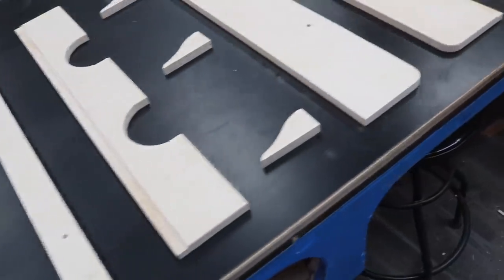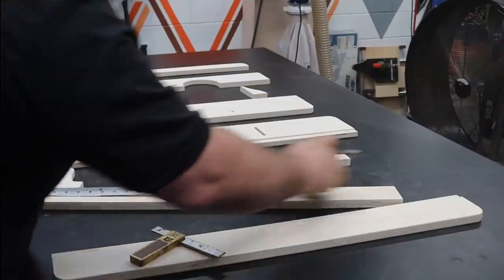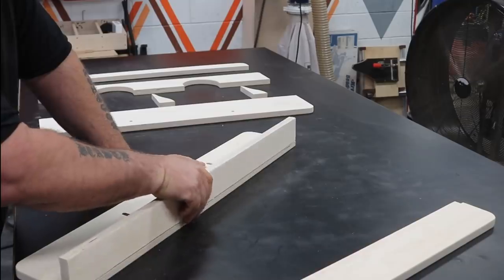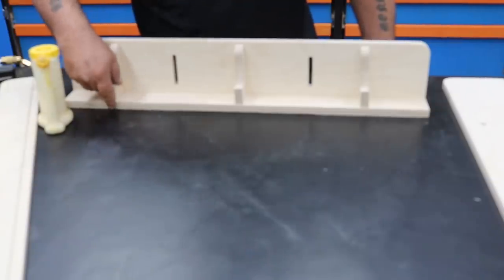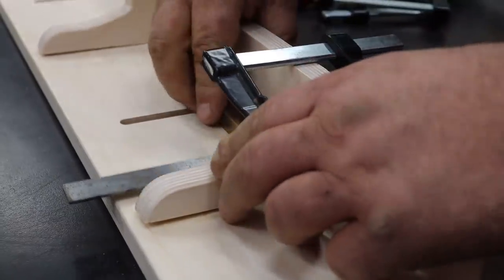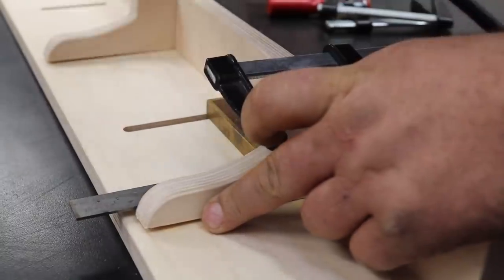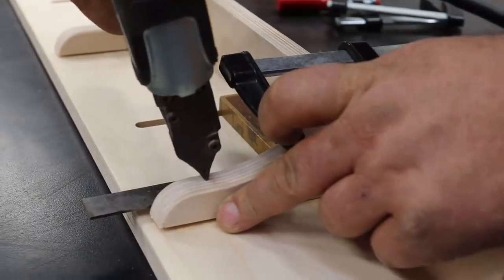The flushing fence is a pretty straightforward build. It's made up of two main components, and each main component is made up of three long pieces of plywood and three braces. The part I'm working on right now I call the J component — it's the component that moves up and down in the system. The most important thing in this whole build is keeping everything as close to 90 degrees as possible, and we do that with these braces.